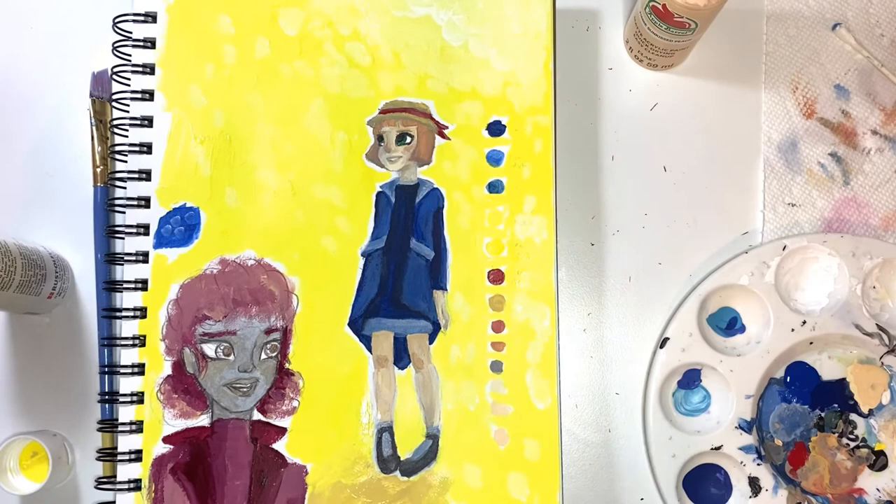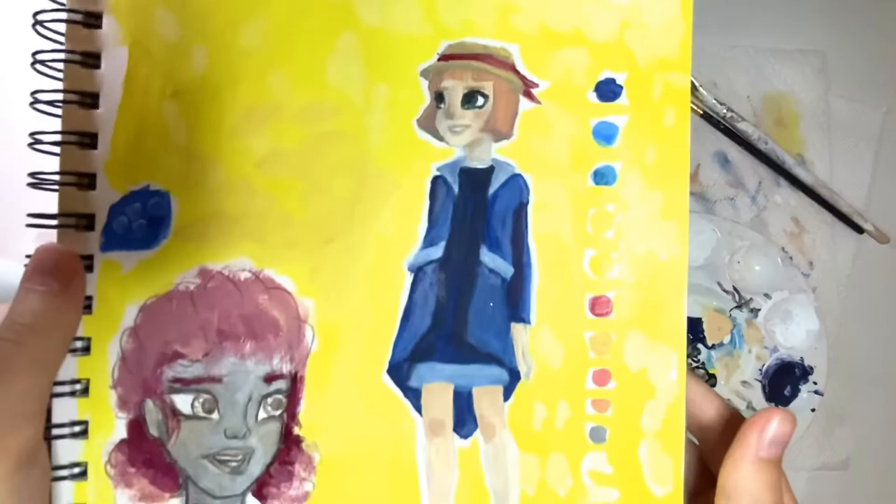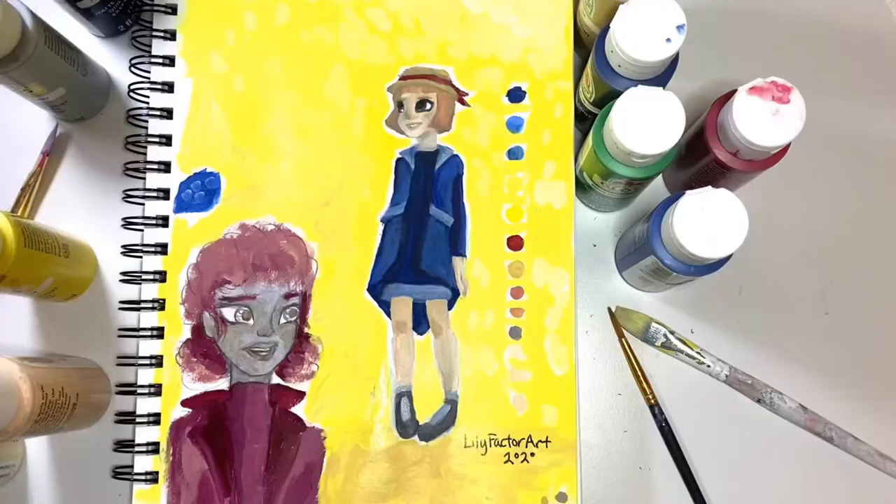I also went over with some lighter colors and then darker colors for the bottom just to add some texture to that background. Then I added my name and it was done. I have the ugly little character and then the character that went great, and I'm so happy with the turnout.